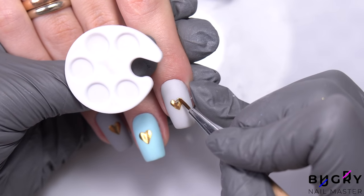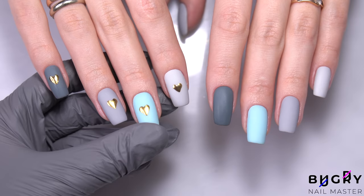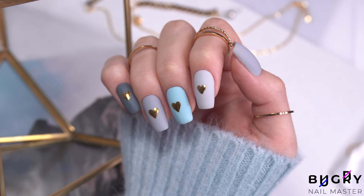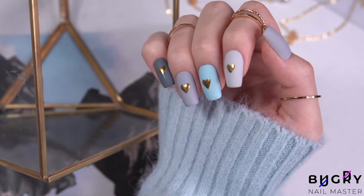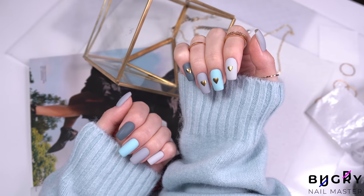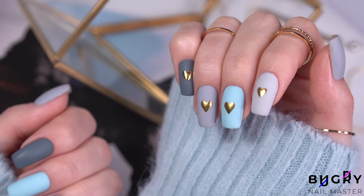Sometimes less is more, so we decided to do these cute little hearts on only one hand. What about you guys — have you ever used a dotting pen? Let me know down in the comment section below. If you liked today's video then please give it a big thumbs up, and until next time, see you!